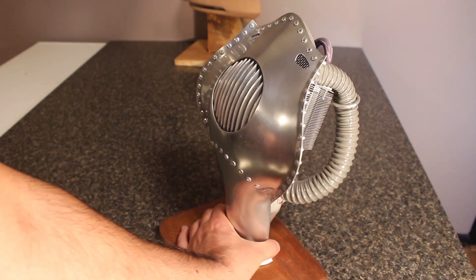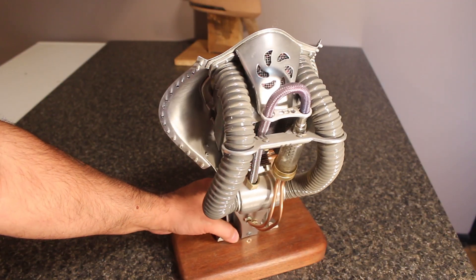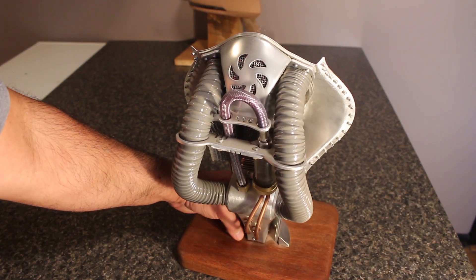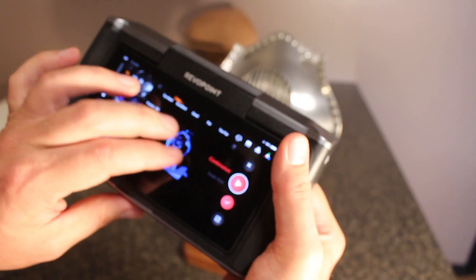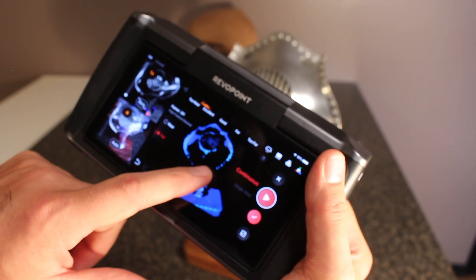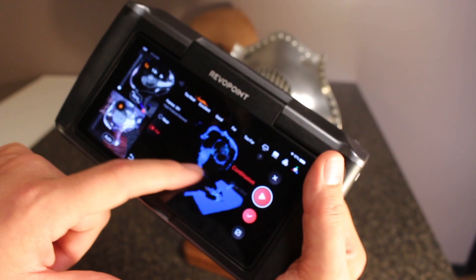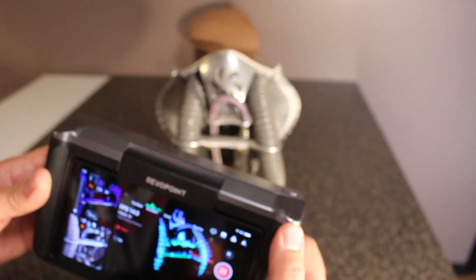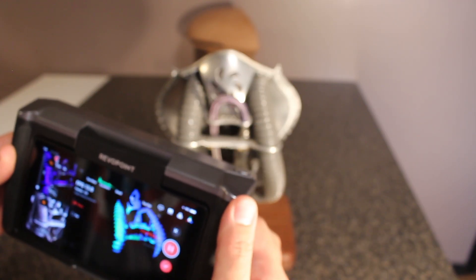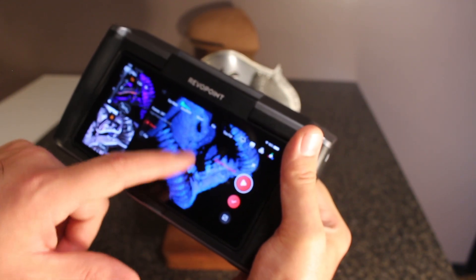Another thing to take into consideration is the fact that this scanner is not very good at picking up very shiny things or very dark things. This little Rocketeer art piece that I made is very shiny and I knew it wouldn't work — I just wanted to show you what would happen. As you can see, it's not catching a lot of that reflective stuff. If you want to scan something reflective or very dark, you need to use a scanning spray — basically like a baby powder spray that dissolves over time. I did scan the back of it and even though it's dark and shiny in there, it got some pretty good detail, which was impressive.